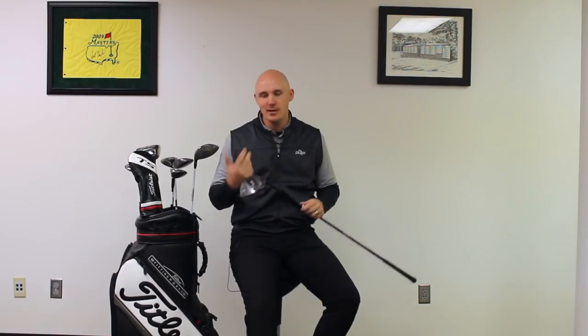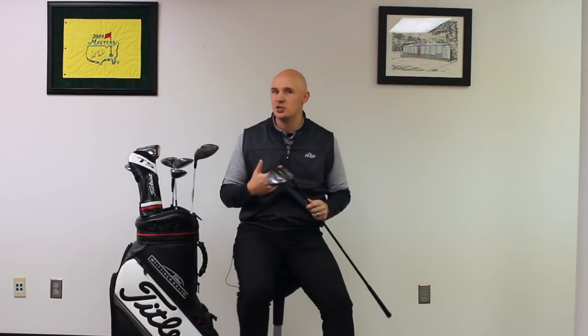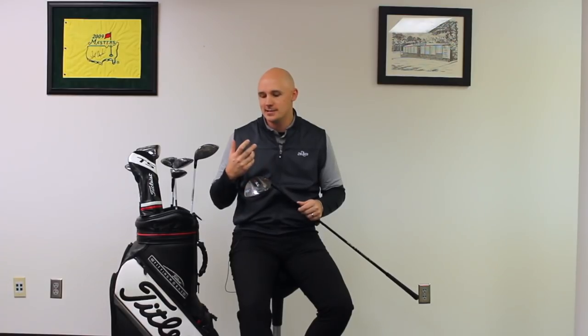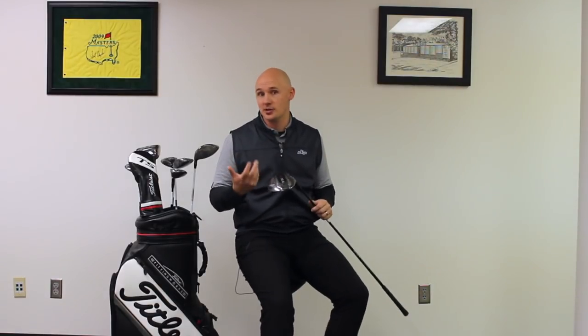Anytime a new product comes out, it's really just like Christmas for a fitter. Every time a company launches a new line of clubs, we're always anticipating that they're going to be better and that they're going to change something about that driver to make it win in our fitting bays. The things we were really hoping to see from Titleist were a driver that was a little faster in terms of ball speed and a driver that was a little bit lower spinning.